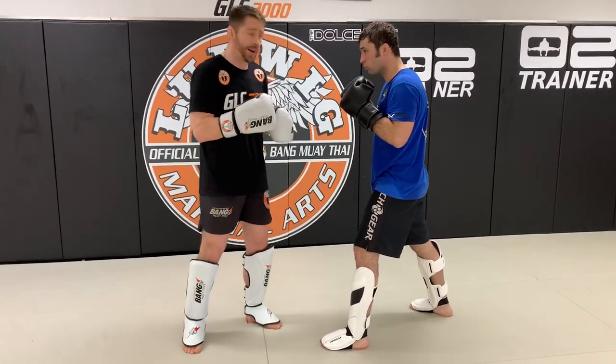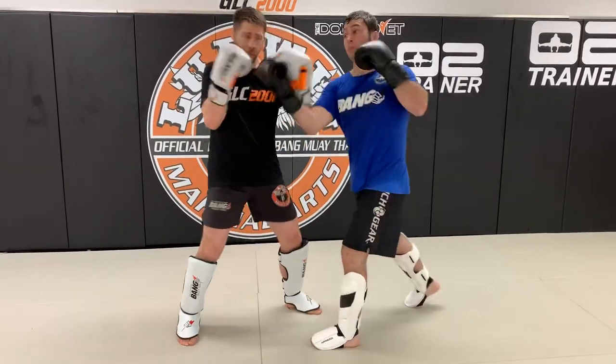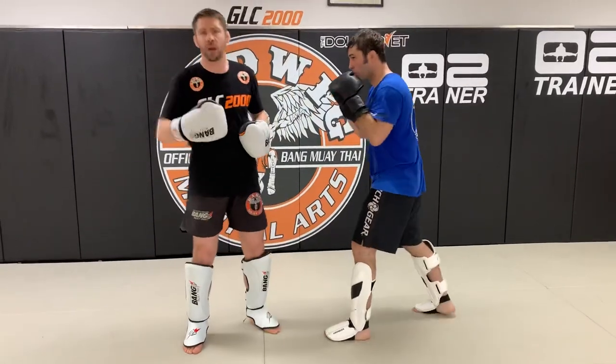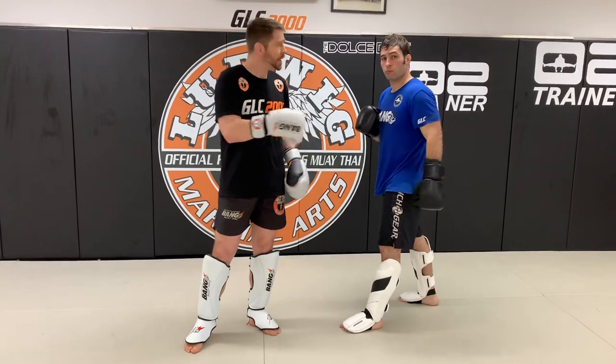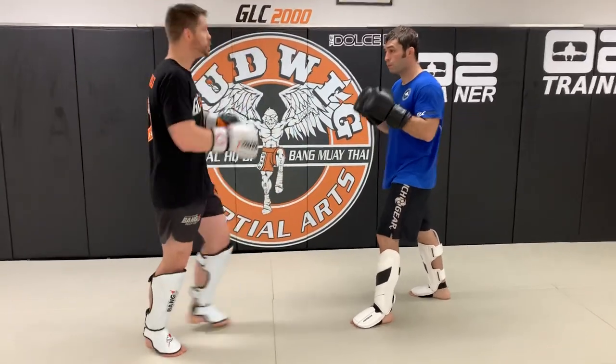So there's one way to set things up — throw it first, hope he throws it back, then counter it. I'll throw my right uppercut, he throws right uppercut back, parry, and return it with an elbow or whatever you want. But Vic, you asked about how to defend and counter uppercuts — there are a couple of ways for you. Julian, thank you, sir.